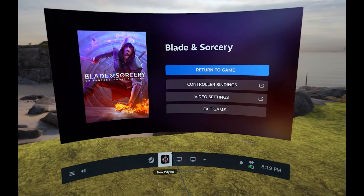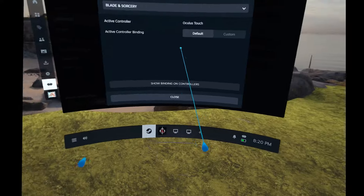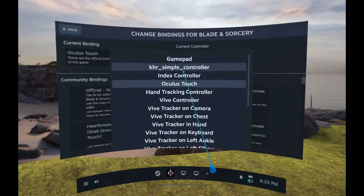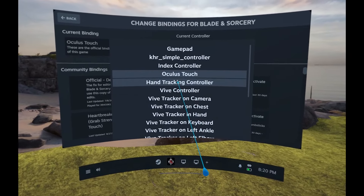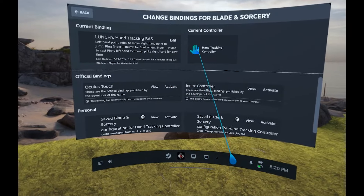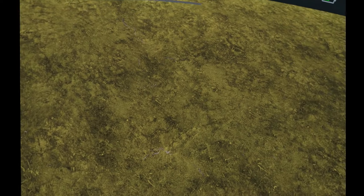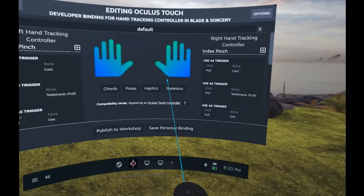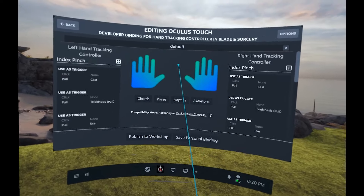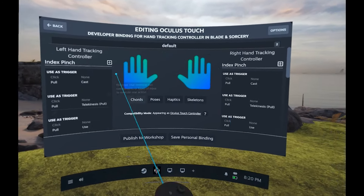Bring up the Steam menu, go to your game, go to Controller Bindings, then switch to hand tracking first — you need to switch first. Then press Custom, and pick hand tracking controller as your profile. You need to be in hand tracking for this to show up; if you use your controller it won't show up. I'm using Blade and Sorcery as a good example because it only has one tab and everything is very basic. Some games like Half-Life Alyx have more tabs for movement, guns, etc.